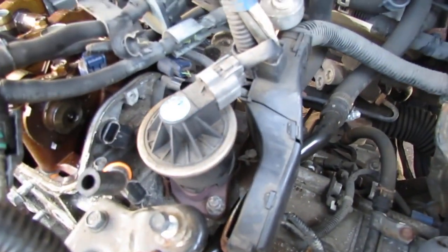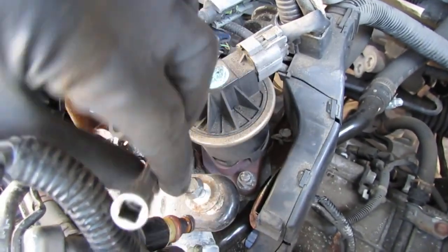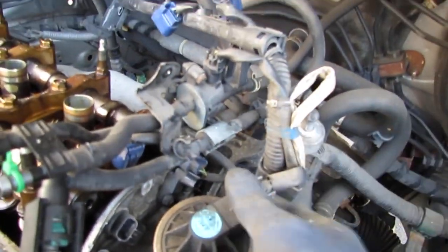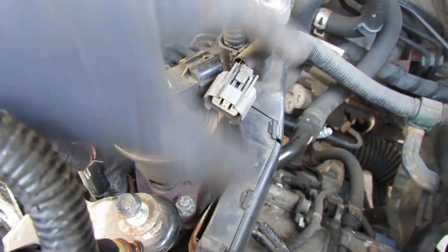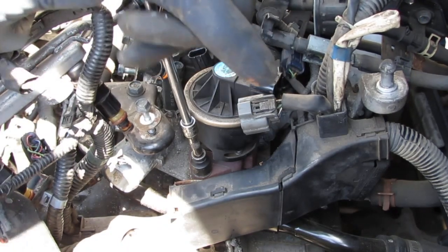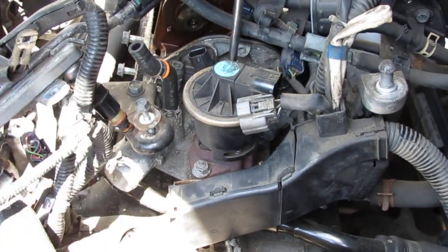So we're going to get these two bolts off right here. We're going to remove this — it's not really necessary, but it'll make my life a lot easier, so we're going to unscrew it to get some more access to the bracket bolt right back there that's holding this plastic piece on. This is a 12mm. Wow, that's tight. Let me get the other side — there's two of them.